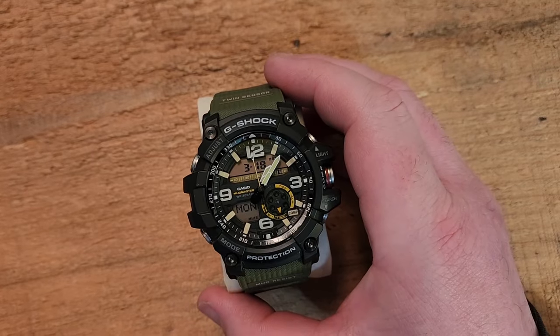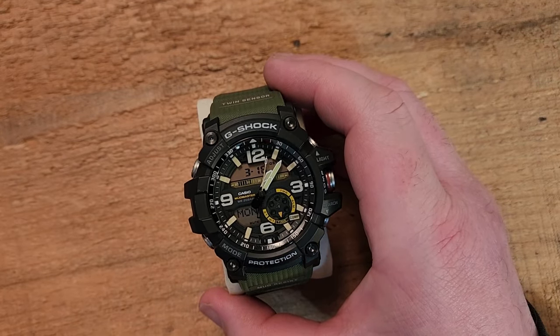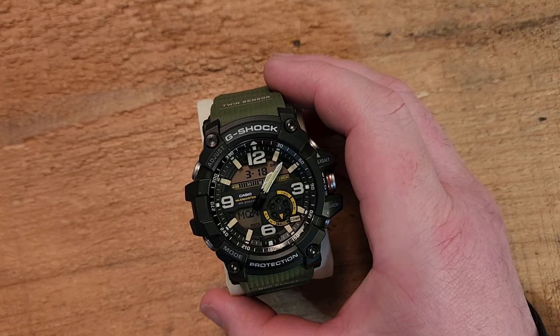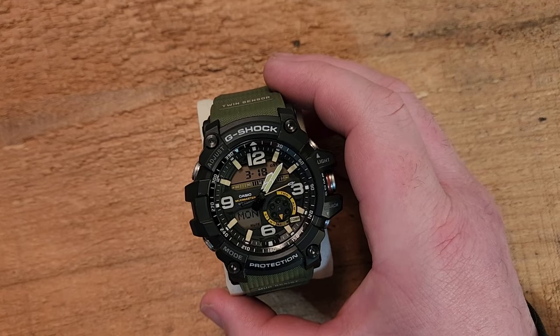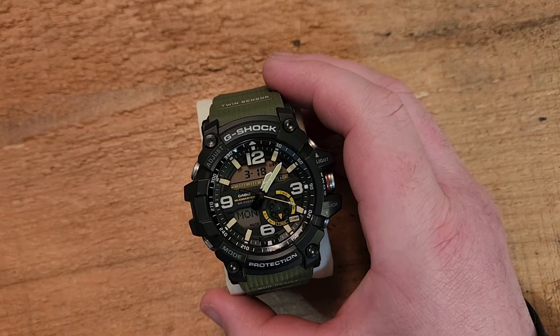This does still have lots of features on it. It has world time with 31 time zones and 48 different cities, a stopwatch good for about 24 hours, a 60-minute timer, five alarms, compass, and thermometer. So lots of stuff going on here.